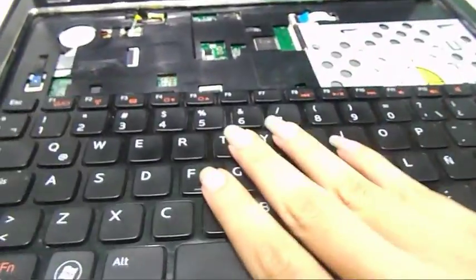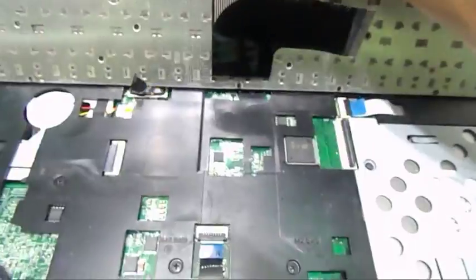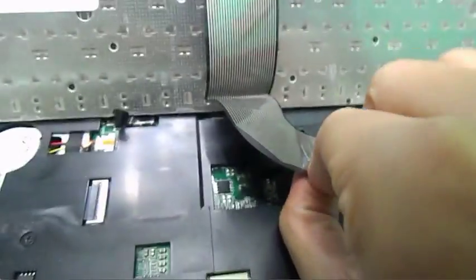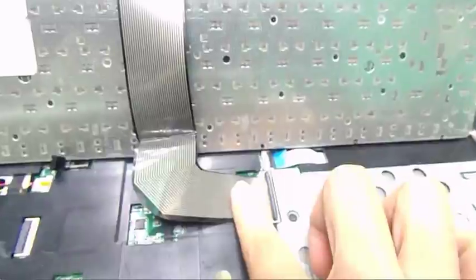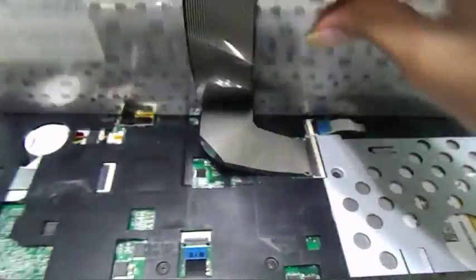Now to put it back, all you have to do is grab your keyboard, place it in a horizontal position, put it back into the connection, and make sure that it's flush. Then place the black pin holder back on, and that holds the connection to the motherboard.